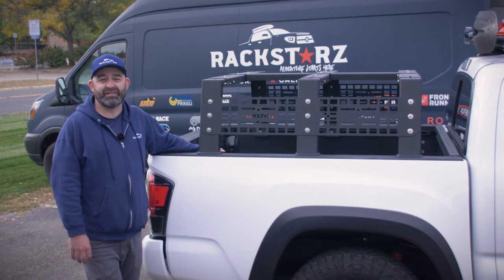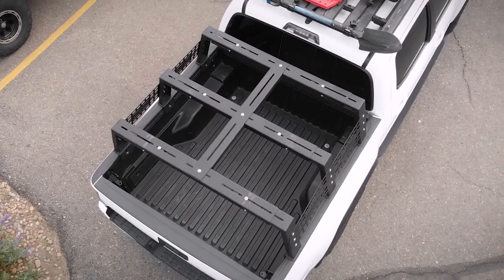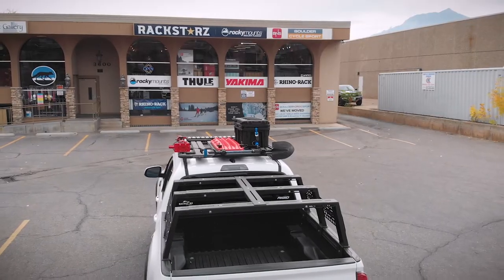Hi, my name is Nick and we'd like to thank you for purchasing the Rackstars Habelina Bed Rack. Today we're going to show you how to install it on a Toyota Tacoma.